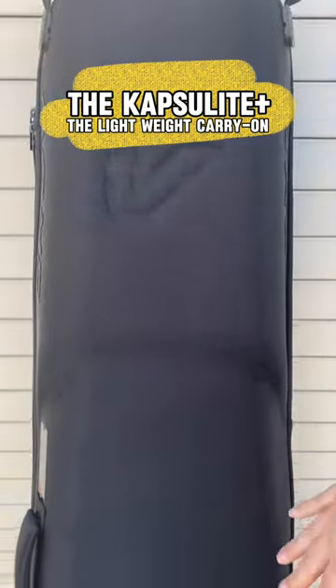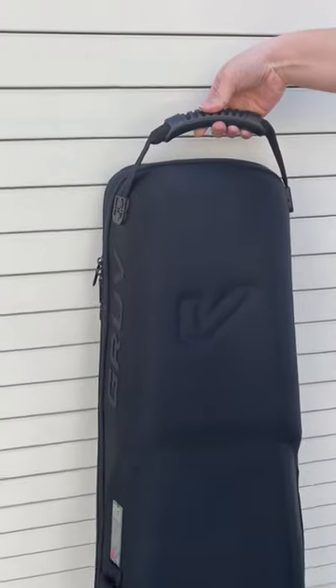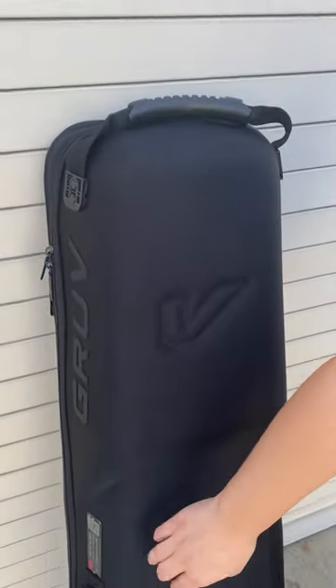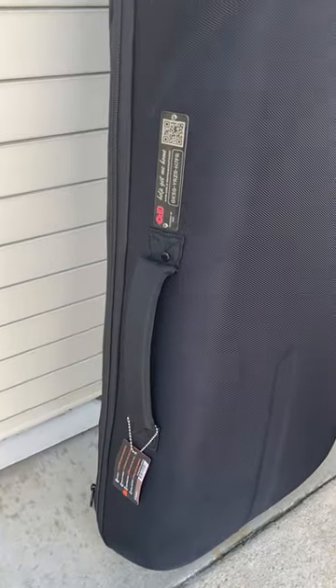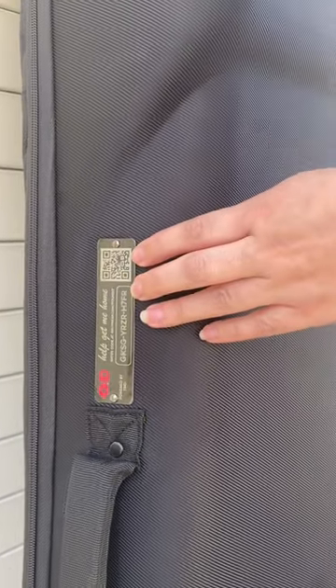Alright guys, this is our new Capsulite Plus. This model specifically is for our electric guitar. If you look, we have a carrying handle on the top. There's also one on the side for side carrying, and if you look right above the side handle, we have a badge for Travel Century ID.